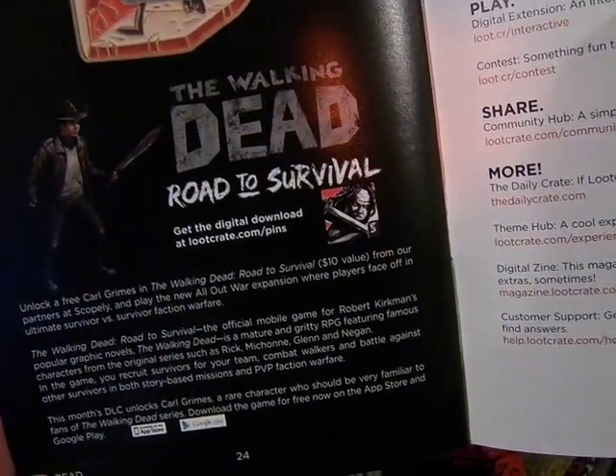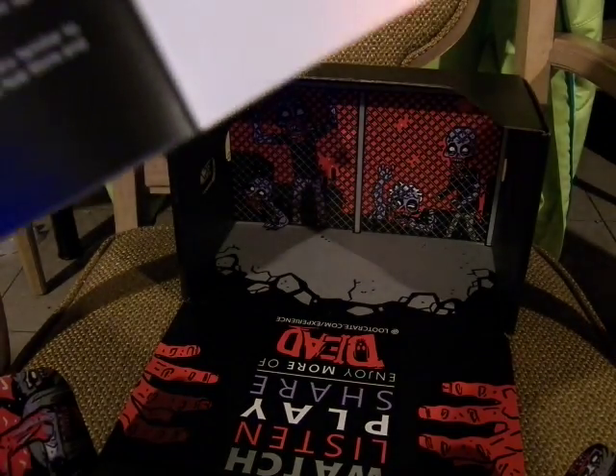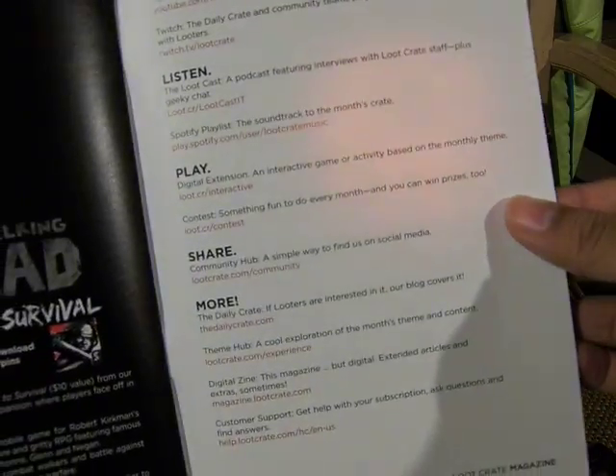The Rocking Dead Road to Survival Digital Download — which is what you get from doing this.